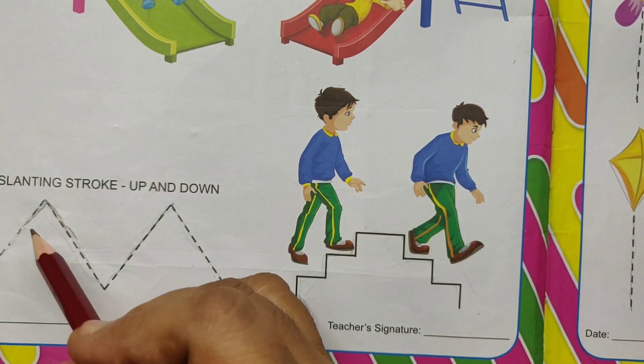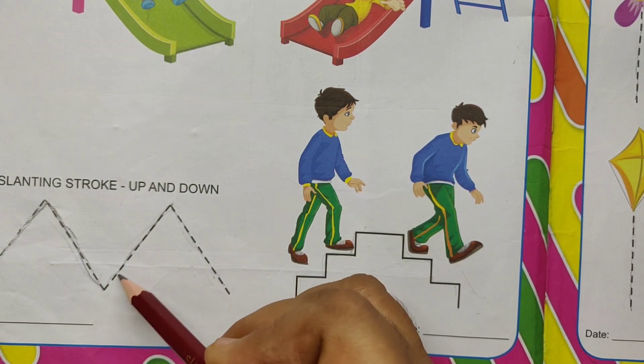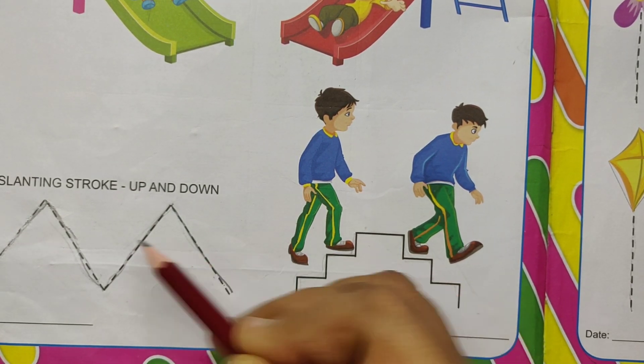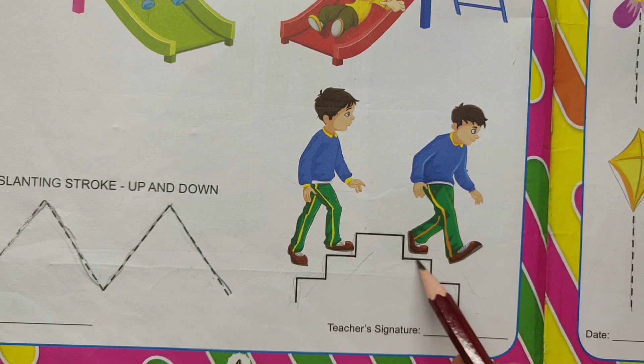Next slanting stroke up and down. Up, down, up, down. Slanting stroke up and down. Slanting stroke up then down.